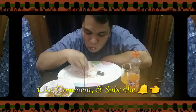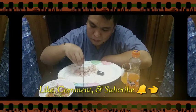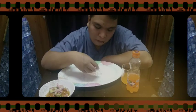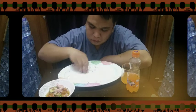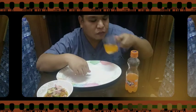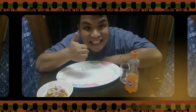Enjoy! I got my favorite food, I'm so excited. Thanks for watching, bye-bye!